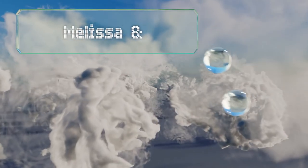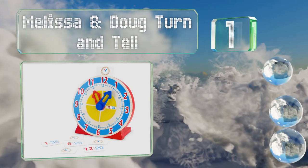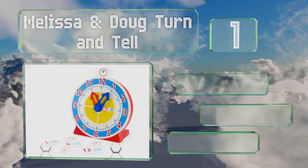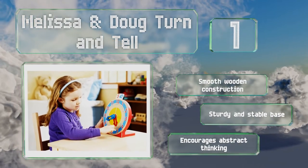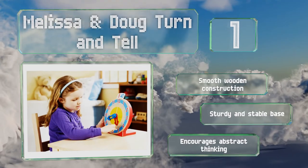And coming in at number 1 on our list, the Melissa and Doug Turn and Tell features large blue and red arrows that make a gentle clicking noise when children move them. It comes with 13 double-sided practice cards that can be placed in the slot for neat and tidy storage. It's a smooth wooden construction with a sturdy and stable base. It can encourage abstract thinking.